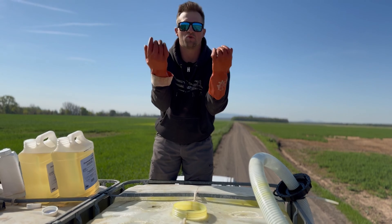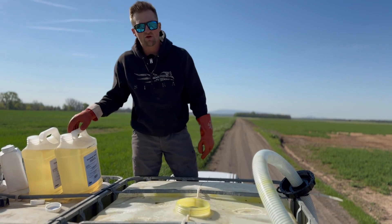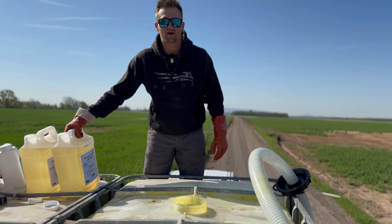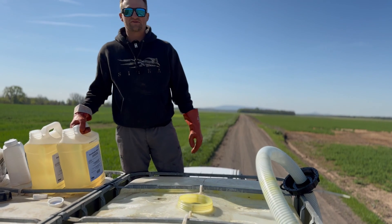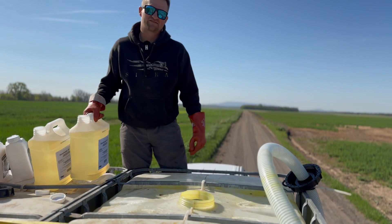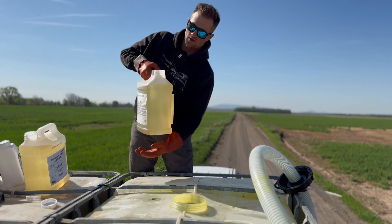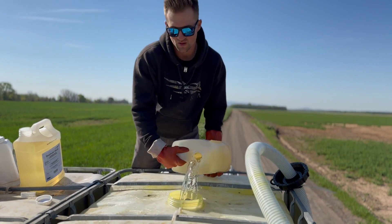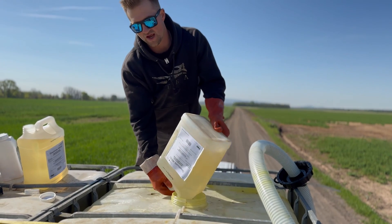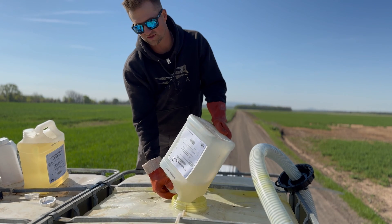First and foremost — gloves. Real important: keep your hands clean. I know a lot of farmers, my dad did it for years, they didn't use gloves — whatever you're feeling. But I use gloves because this stuff is sticky. We are using an insecticide called dimethoate. We've got a little wind going today, so try to get that sucker down in the hole as quick as possible.